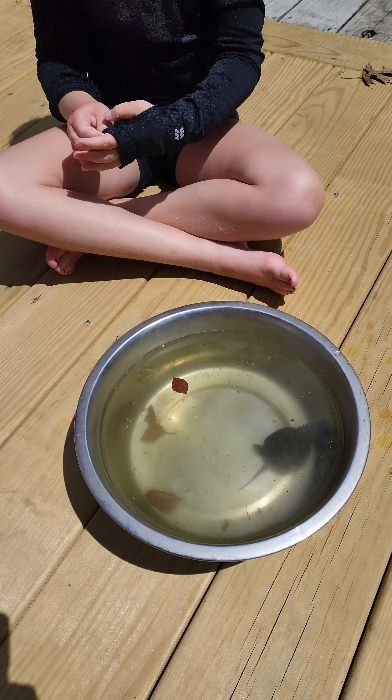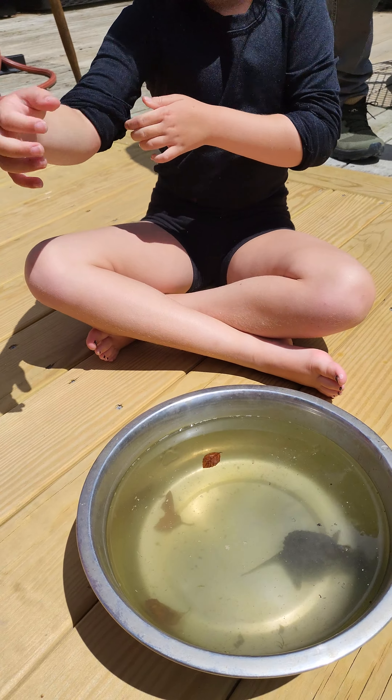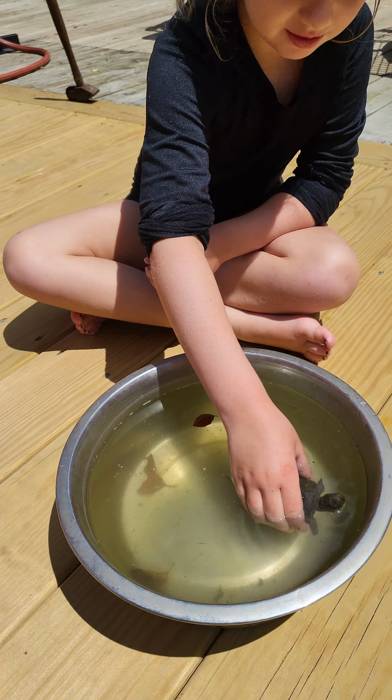Is it a snapping turtle? Yeah, it's a baby. I want to take a picture of it. Just replacing that top rail on the deck and stuff over there that we did.